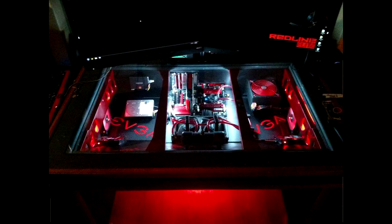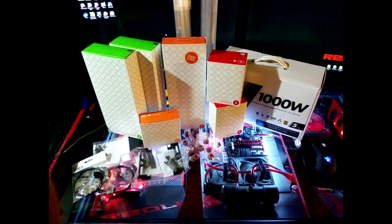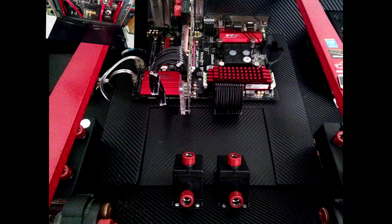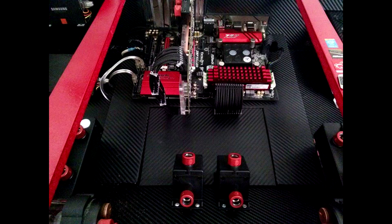The Redline Elite Desk is a custom PC within a desk made by a PC enthusiast by the name of Dustin Porter. Dustin began his love of building custom PCs back in 2009. Since then he has built a total of five desk PCs, this being his latest and greatest.